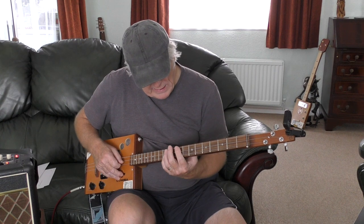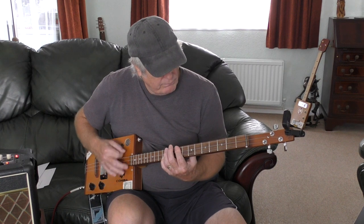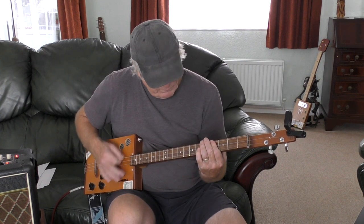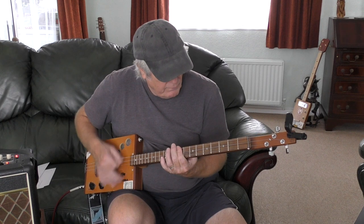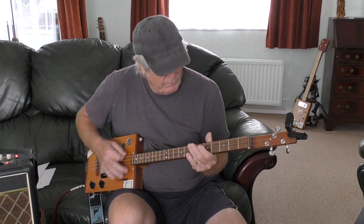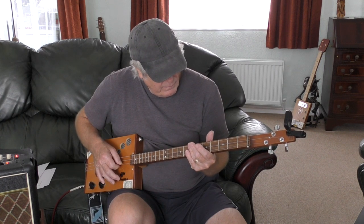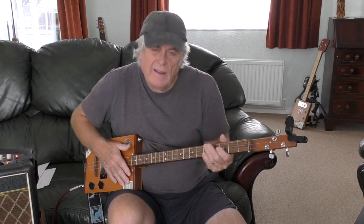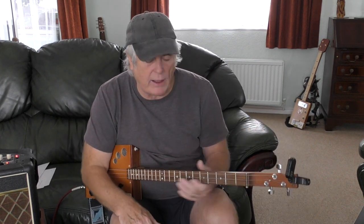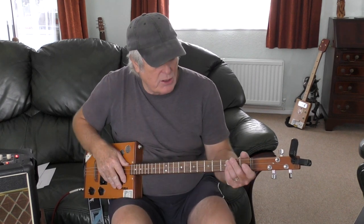It wouldn't be easy. There's a lot of jumping around trying to do it with one finger. So this is more aimed at people that can actually play a little bit of chord work.